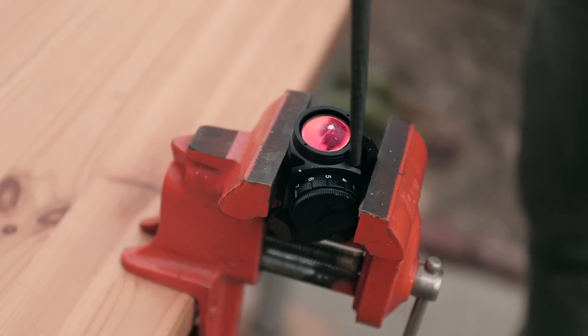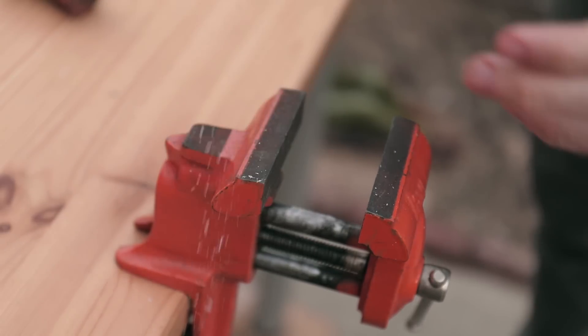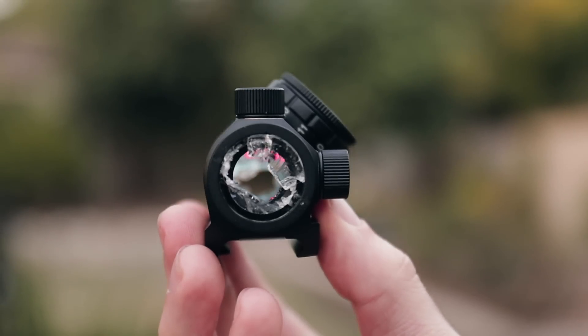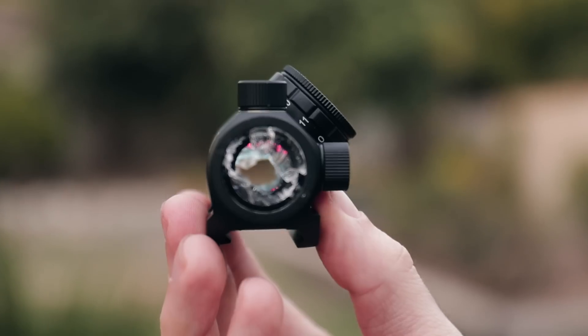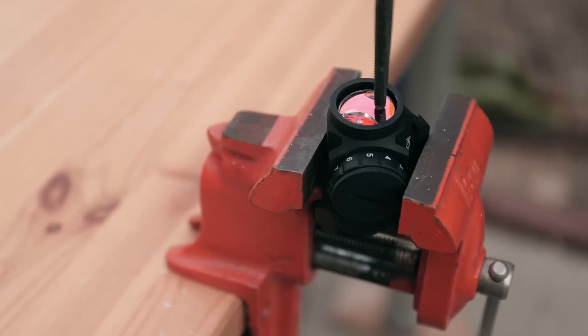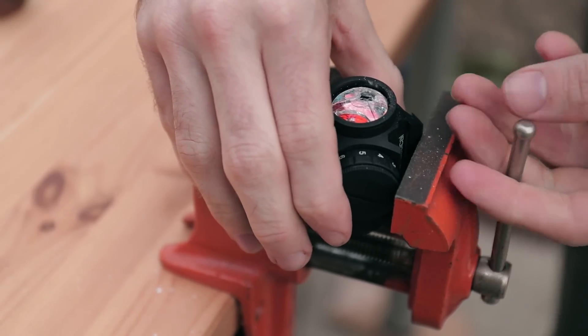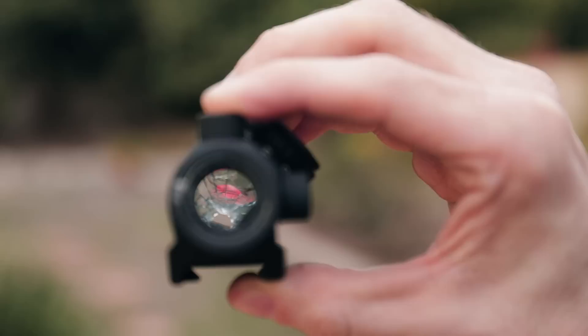So let's put this to the test. First disclosure: we accidentally destroyed both lenses on the first red dot we tested. And since a holographic sight wouldn't survive that damage either, we decided to offer up a second red dot to the vengeful god of science. Red dot number two actually still sort of worked with only a small puncture in the front lens, but the reticle itself was spider webbing off of the broken lens, and we have no idea if the optic would hold zero at that point.